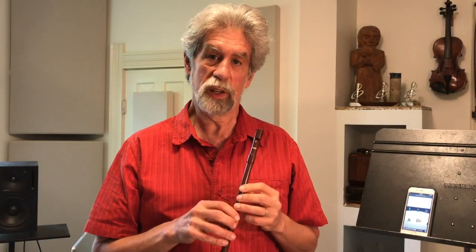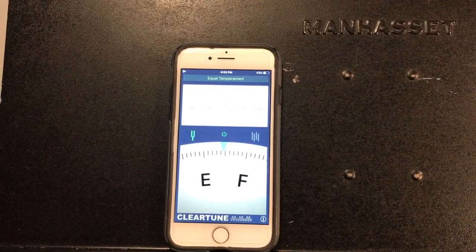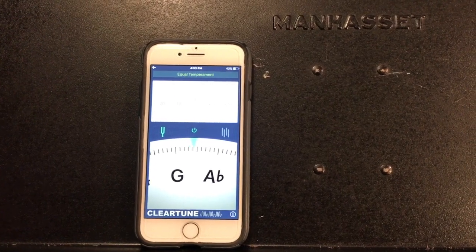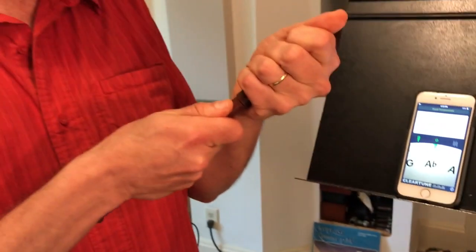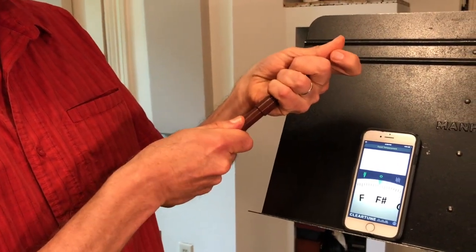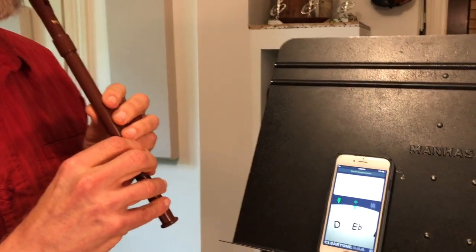So now we're going to use a tuning application on a smartphone to check the tuning of the whistle. I've got the whistle pushed all the way in right now, and I'm going to show you that it plays a little sharp. It's designed that way — it's a good thing, because sometimes you need to play with a musician who is tuned a little sharp. However, now I'm going to pull the body out of the mouthpiece a little bit to flatten the whistle, make it lower, and then we'll check it with the tuner.